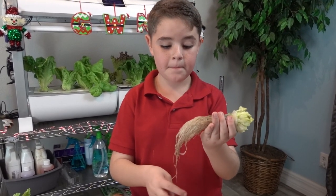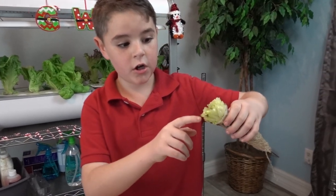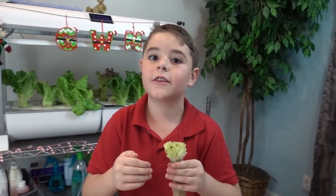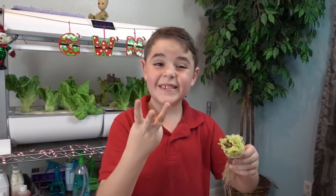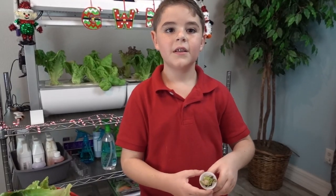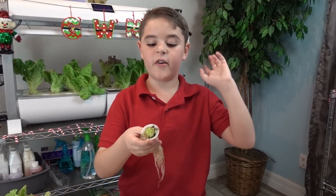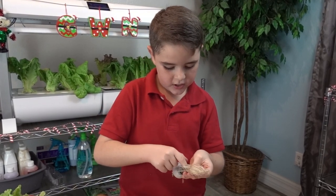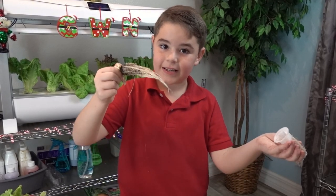Look how thick and beautiful these roots are. But when you look up here, it's black. That's because it was too compacted together — it didn't get enough airflow and there were three seeds in there. That's why. Good tip on how to get your sponge out of your grow basket: use your fingers, just push them through there. Easy.